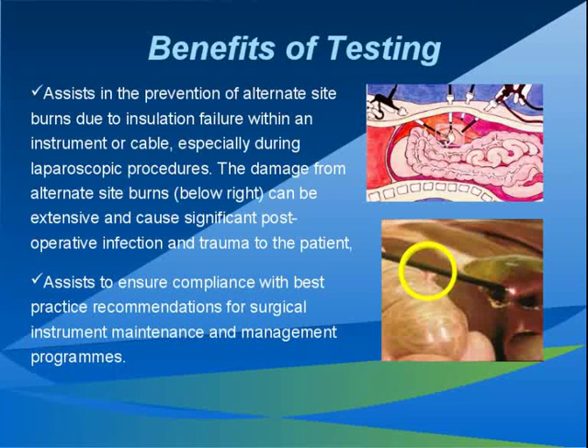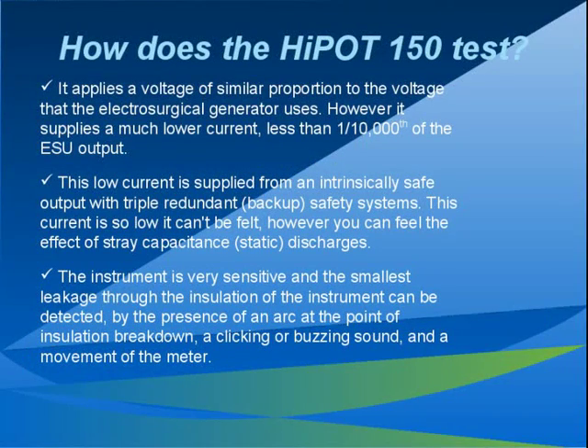If the wires suddenly make contact, then an unintended large amount of current is delivered, which could also cause significant unintended damage. We test the insulation of an instrument or accessory by applying a voltage similar to the maximum voltage applied during use, but at a much lower current. These voltages are 4000 volts for monopolar and 1000 volts for bipolar. The Hypot 150 is a very sensitive instrument and can detect very small leakage currents.